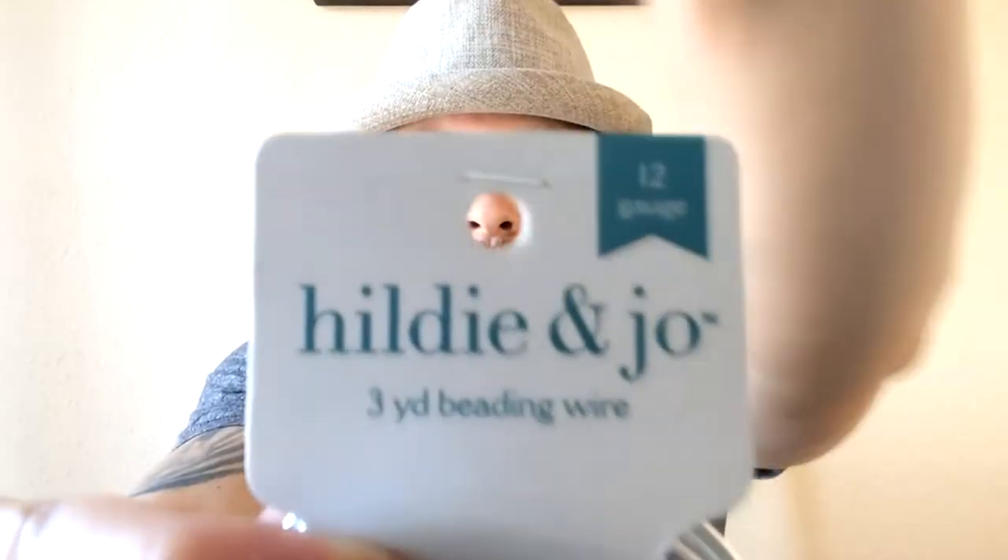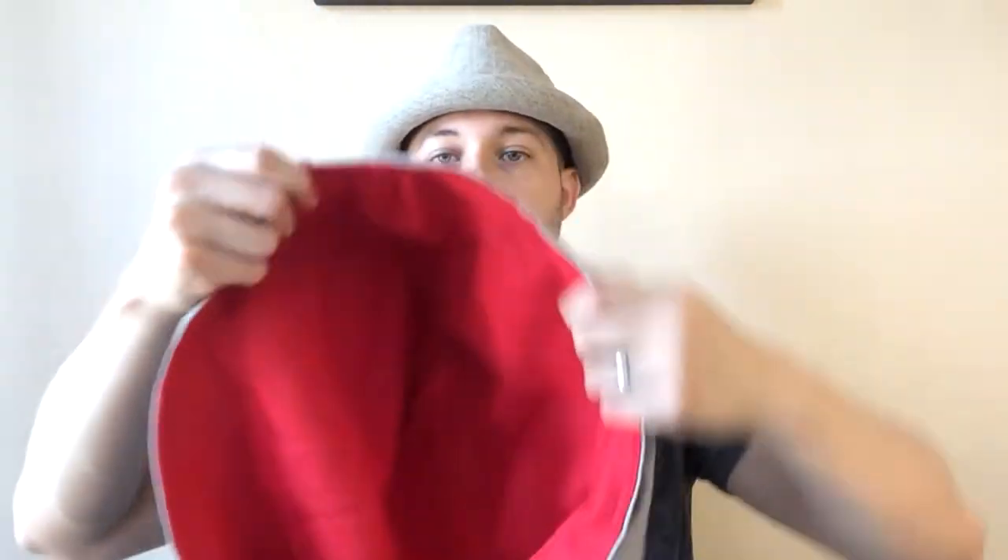This wire was also purchased at Joann's. It's called beading wire — we got a 3-yard beading wire, 12 gauge. This thing works miracles. Let me show you what it's used for: you can bend it and it holds a nice form. You can shape the hood whichever way you want, and you can see that on this side the wire is inside of the hood.